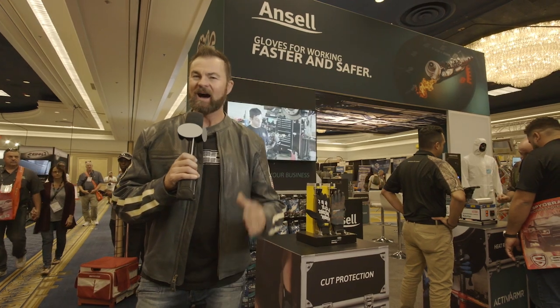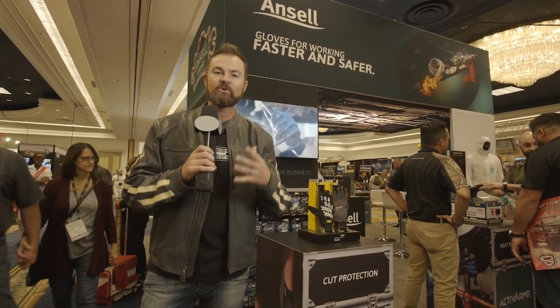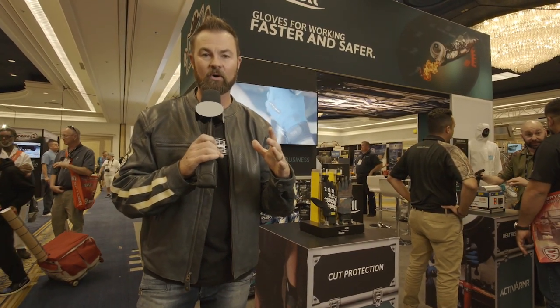I'm here at the 2018 SEMA Show in Las Vegas. It's all about superchargers, turbochargers, hot rod wheels, and awesome paint. But we often forget about the things that we do to get our vehicles here, and that's what we do under the hood and under the vehicle.